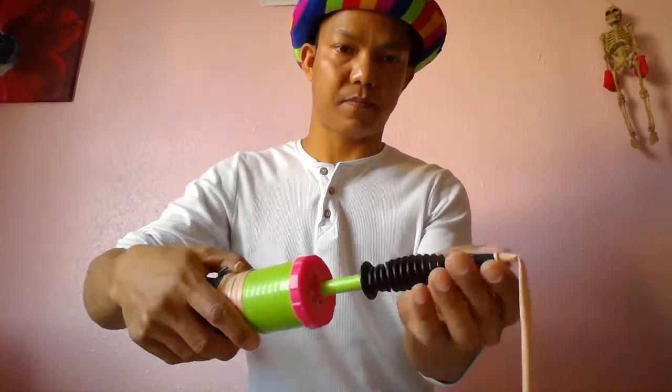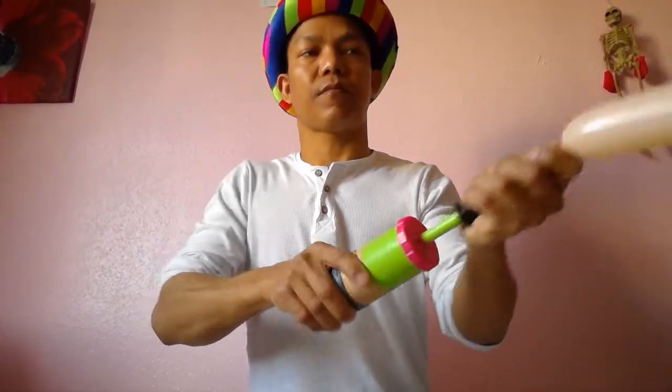Hello, today I'm going to make the balloon gorilla, so you can make it too — you can make it for your children. This is a basic one for beginners. We need one blush 260 and two black 260 balloons — that means about two inches around and 60 inches long. So we need three balloons. Start with the blush, just pump, release the air a little bit, and then you can tie it.